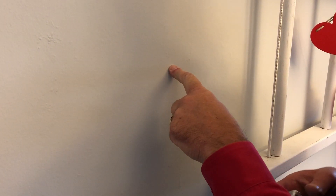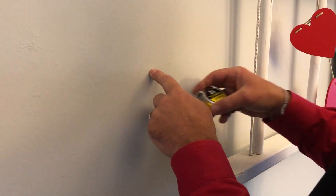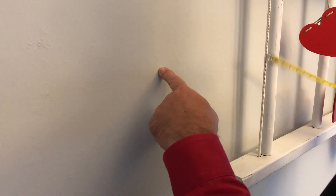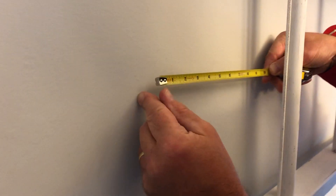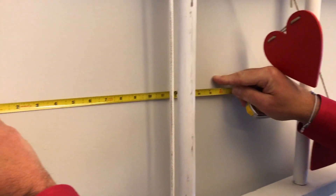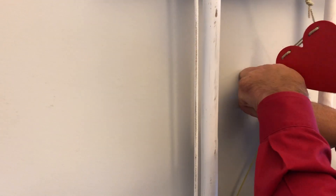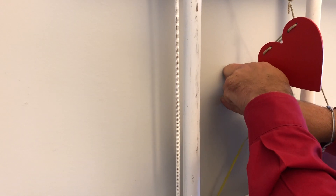So now we're going to assume that that's a spot where there's a stud. To test that, I'm going to put my tape measure right there and come over 16 inches, which is right here. So there's my spot — and it hollows out. That's solid again.